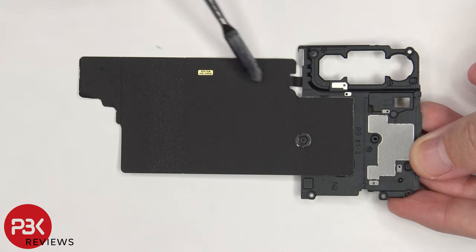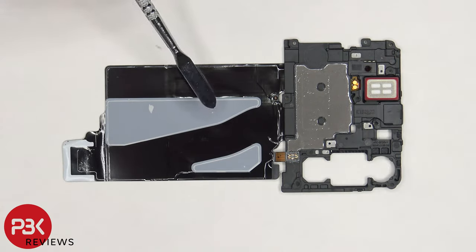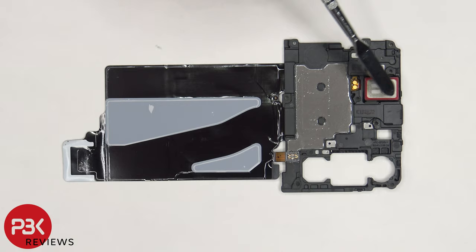The wireless charging coil is in the center, and the graphite film helps transfer heat. Here's a look at the back, and there's a layer of graphite on the back of the plastic cover. The ERP speaker is also located on top.